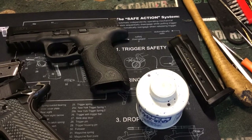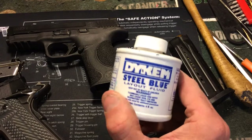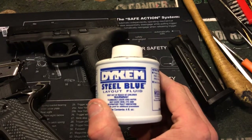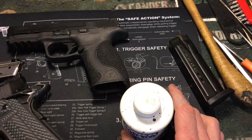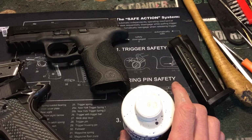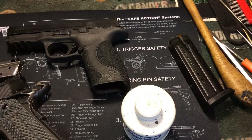Hey guys, Bill here with KeystoneWeapon.com. Something I've been seeing commonly come up is people talking about rubbing points or feed jams, all kinds of stuff like that on Facebook and on some of the forums I belong to. As a gunsmith, one of the things I use a lot is something called Dykem — it's a Dykem Steel Blue. You can get it in a spray paint can or in one of these little bottles. I use this to diagnose rubbing points, jam points, and things like that to see where something is rubbing.